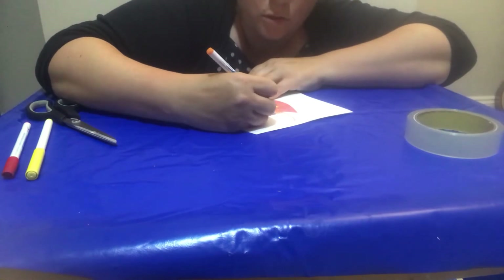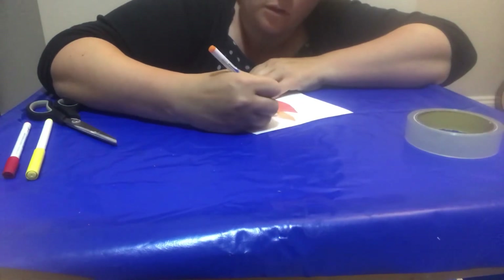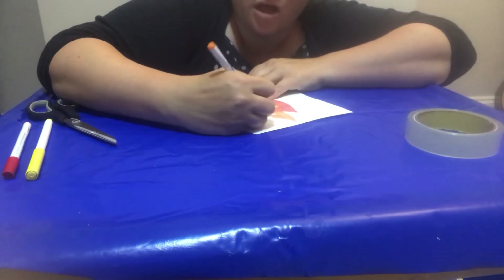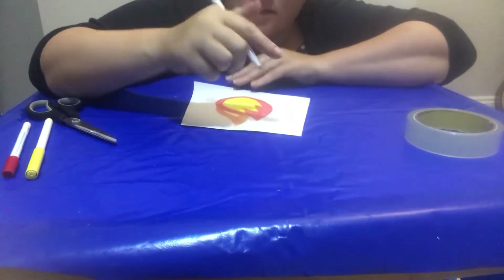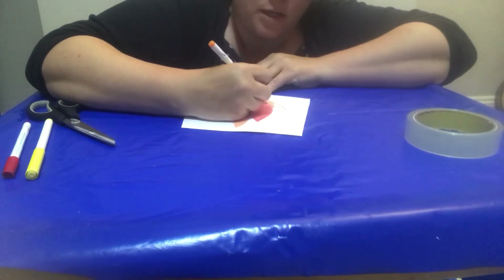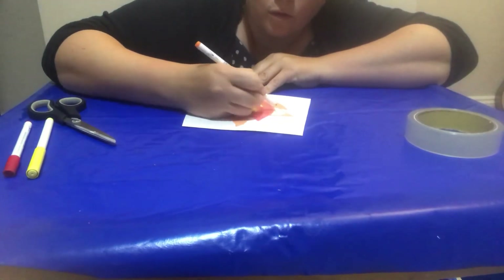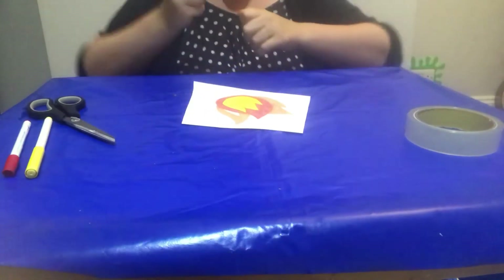I'm going to do this one orange. And encourage other people in your house to make them as well. Then, if you've all got kites, you can go and see who can get theirs up the highest, who can get it up the quickest, who can make their kite stay up for the longest.